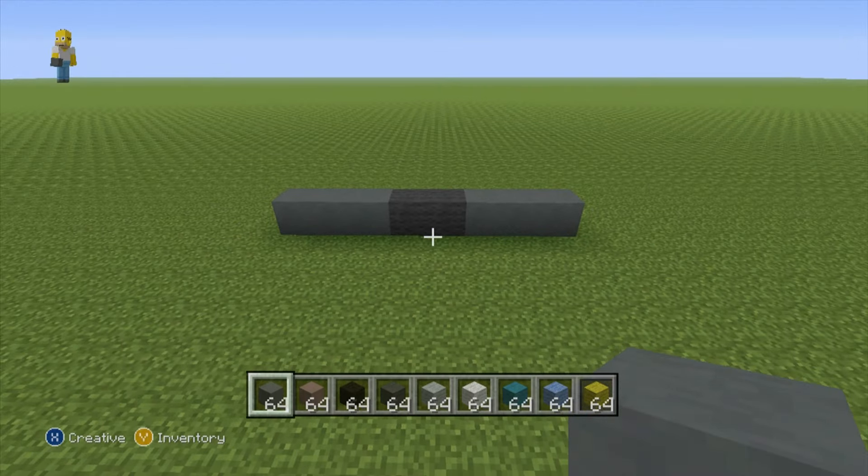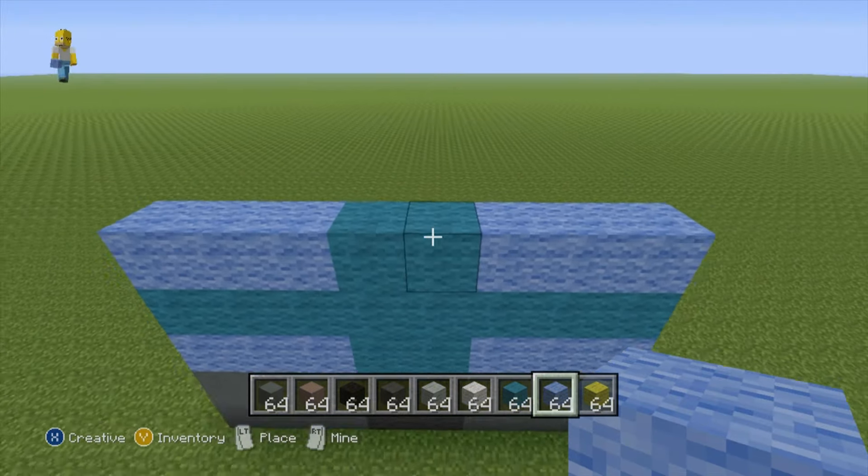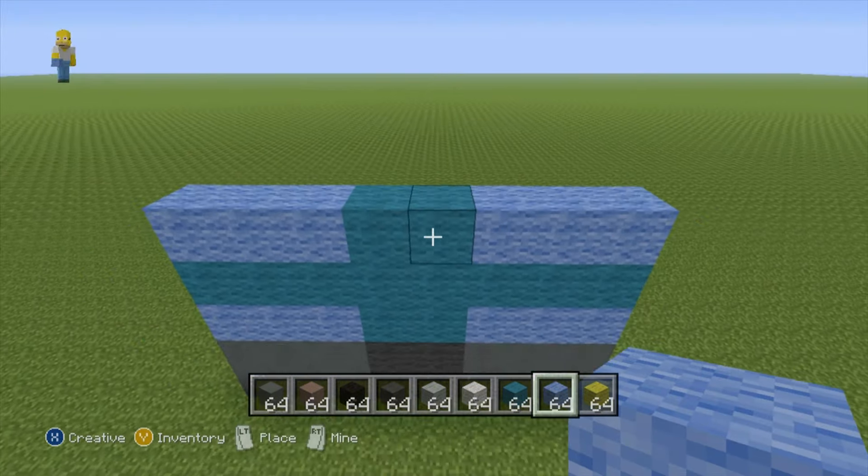For row number two, just copy the first row exactly. For row number three, do two cyan in the two center spots of the row and then do light blue everywhere else. For the next row, do an entire row of cyan wool. For the next six rows, place two cyan in the two center spots and then do light blue everywhere else.